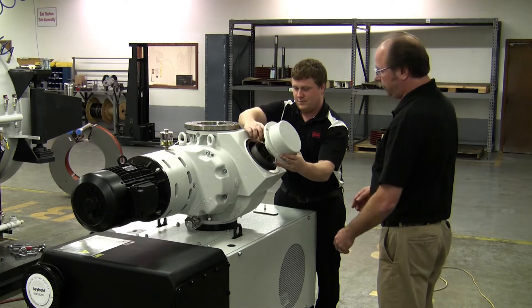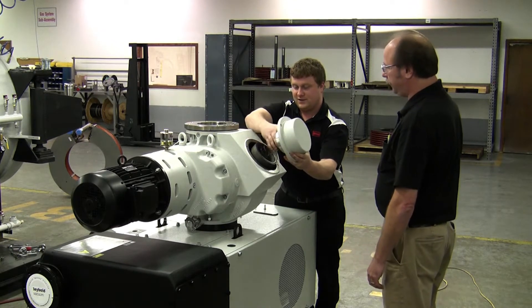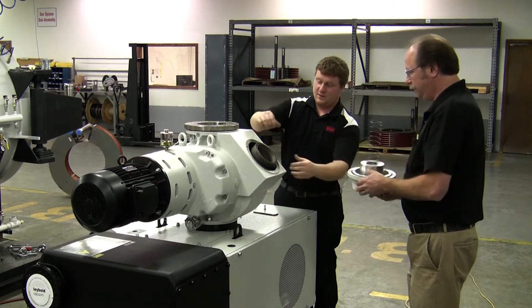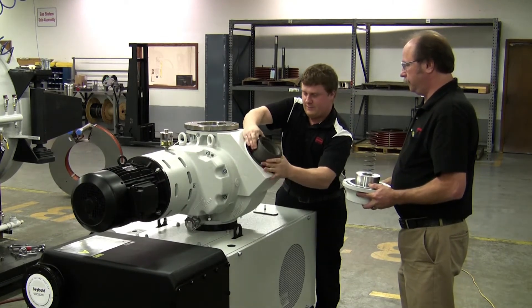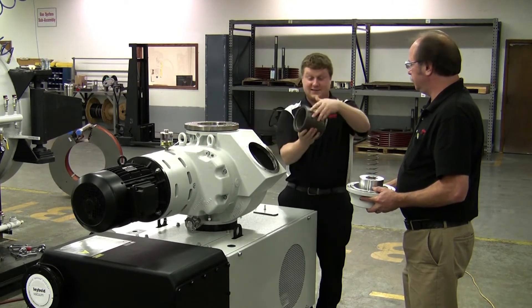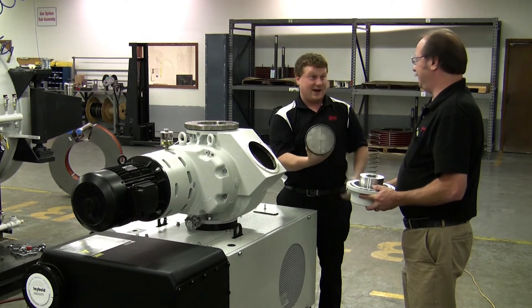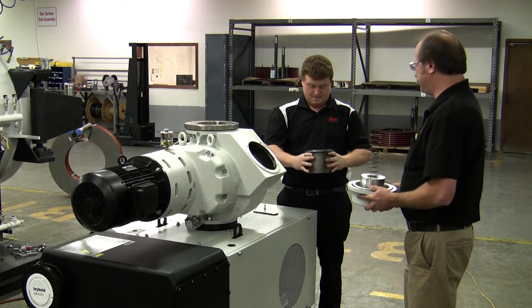Now you have to be very careful that you don't drop any of these items. You can see the spring on the inside. I'll take that. And this is actually the valve. Now this is kind of heavy, so be careful that you don't drop it, because it's cast iron.